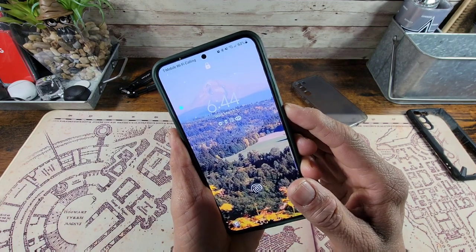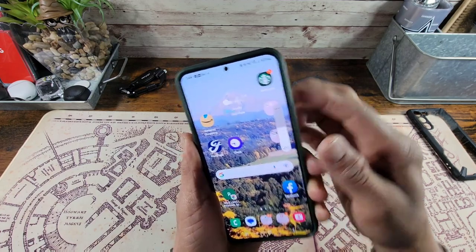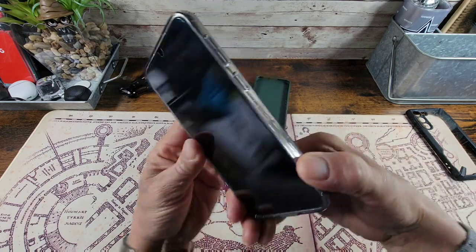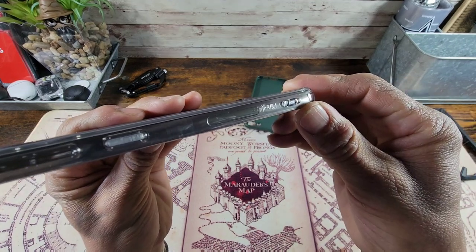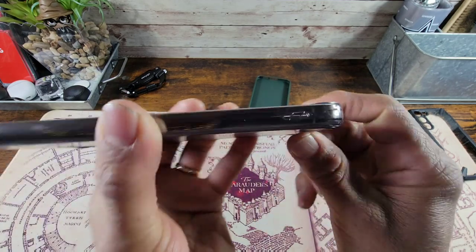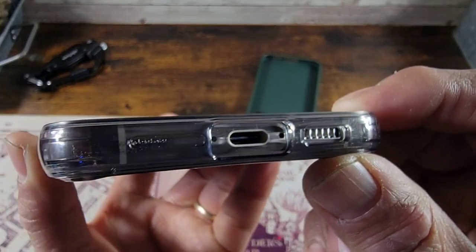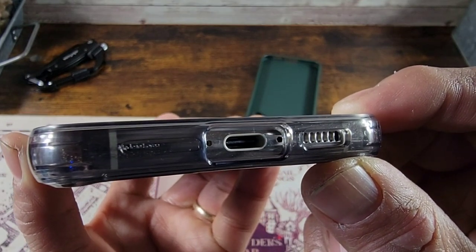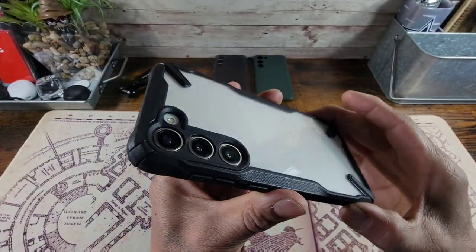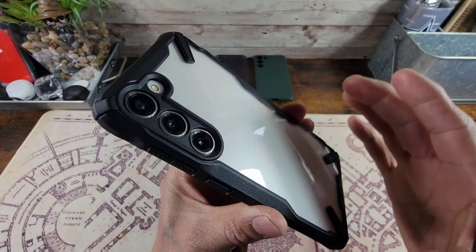The power button and volume rocker are nice and responsive. I did want to go back and put the Smoke Matte Black case on to show you the lanyard areas at the bottom, the speaker cutout, and the USB Type-C charging port cutout — you can see those mics on the right and left hand side and the mic cutout up top. I am really digging the design of the Fusion X Black — this is one of my favorite cases from Rinky.